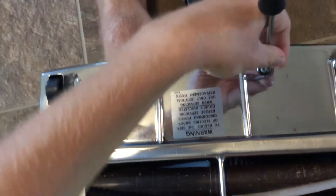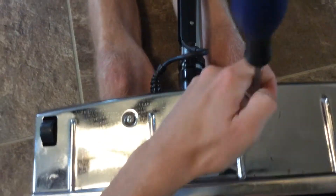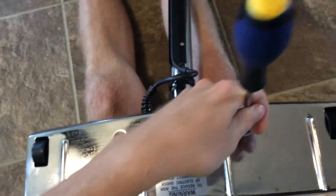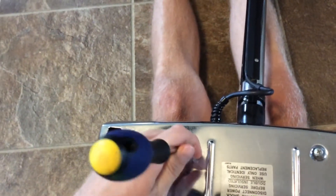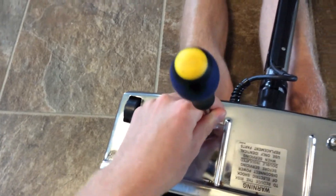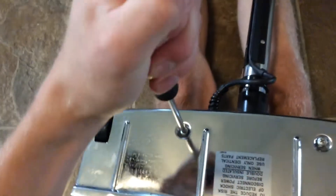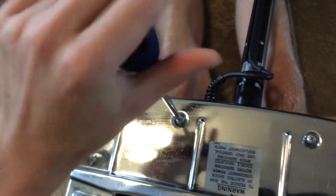Sorry, I'm trying to do this one-handed. These power nozzles are super easy to service. You only have two screws because it catches that lip in the front. Then you just work it down so it gets past the rear wheels, and then you put these screws back in.